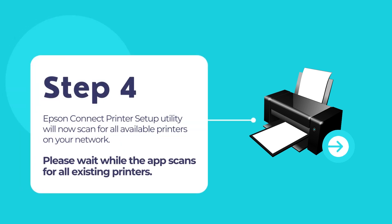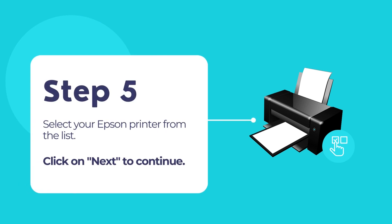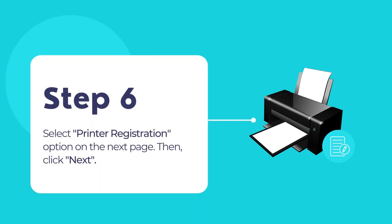Epson Connect printer setup utility will now scan for all available printers on your network. Once it is done, select your Epson printer from the list. Click next to continue. Select printer registration and then click next. Select agree and then click next.